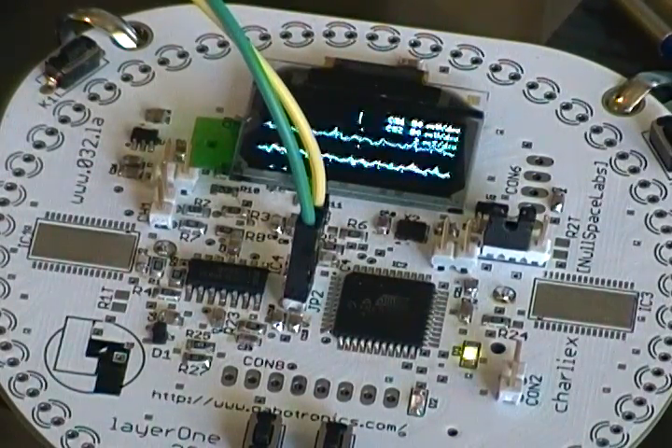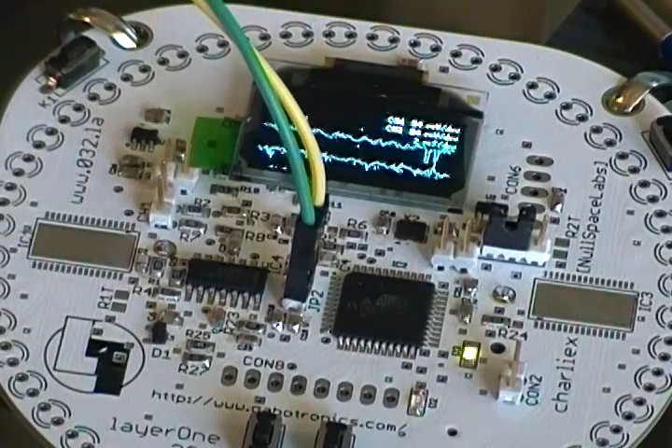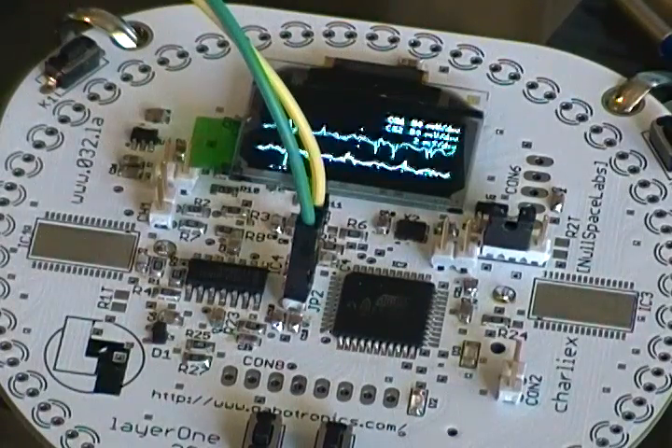What we have here is my winning entry for the 2013 Layer 1 badge hacking contest. As you can see, this is the badge with a lot of really tiny surface mount bits installed on it. Soldering is really messy due to the varying levels of caffeine in my bloodstream.